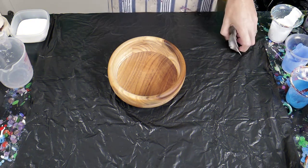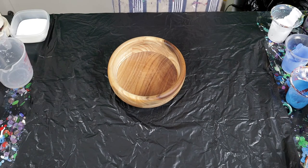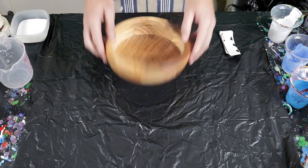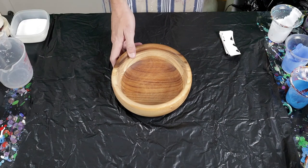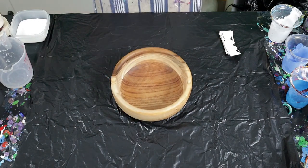Hi everyone, welcome back to the channel. It is Sunday morning here and I'm just on to do a very quick bowl pour. I've actually done two over the Christmas period and they both turned out very well. I found this bowl up at the plate house and thought I would try and do some painting on it.